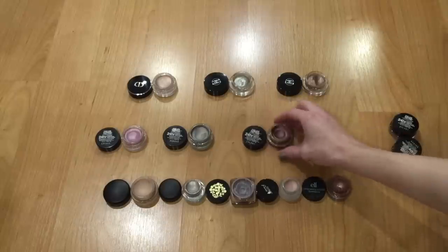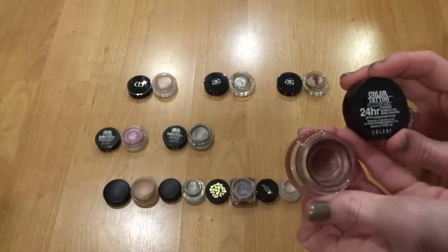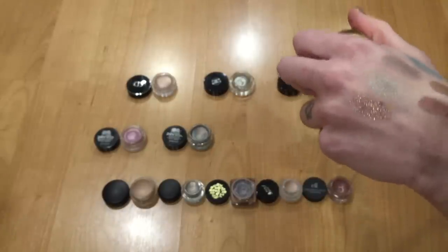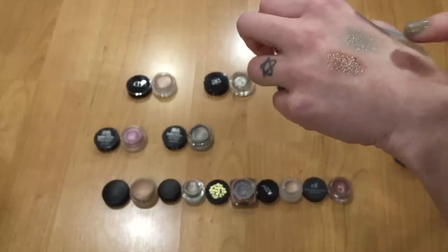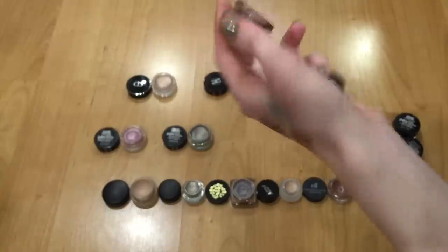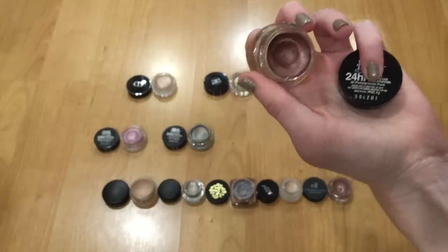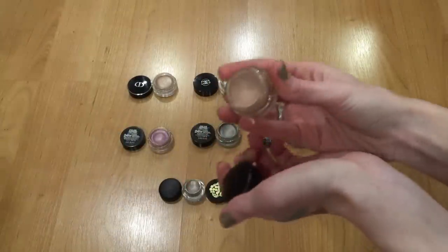The last Maybelline Color Tattoo here is number 30, Pomegranate Punk — kind of a cranberry shade. I think they've discontinued this, and it's really hard to get your hands on. I only wear it in the fall. I was initially going to declutter it, but I think I might hang on to it for the rest of this year to get one more season of wear out of it, and then maybe declutter it next year.